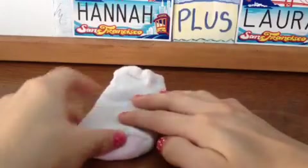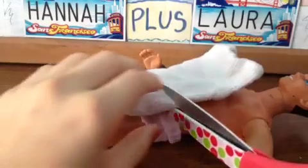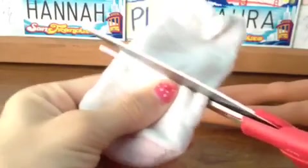The first step is to take a baby sock and place it on top of your Ken doll. Now we need to measure how high you would like the top of the underwear to be, and then cut it to the height that you would like.